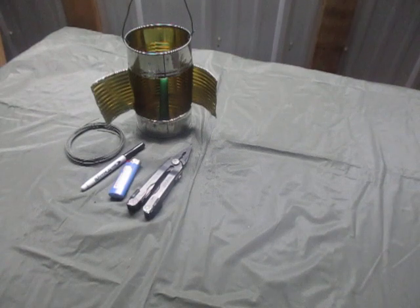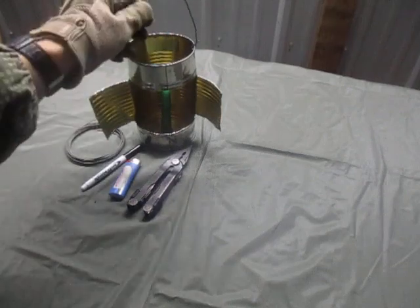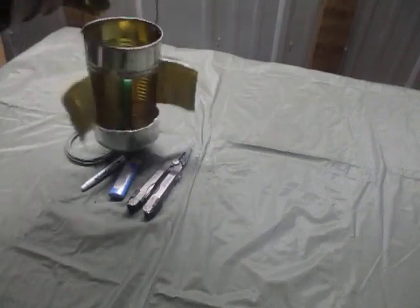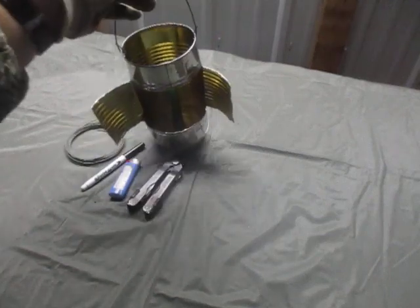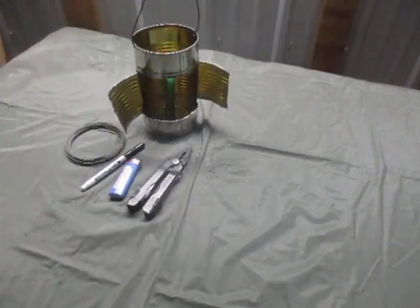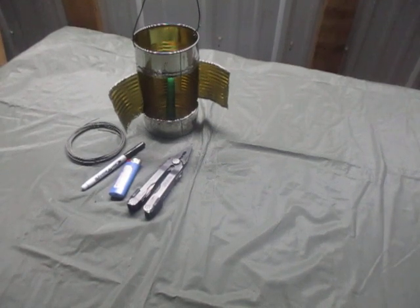So here you go — just a basic little survival lantern. You can hang it from the ceiling or carry it if need be, make sure you've got a good length on the handle. Pretty straightforward. For all my engineer brothers in the patriot and militia movements, always remember: essay ons.